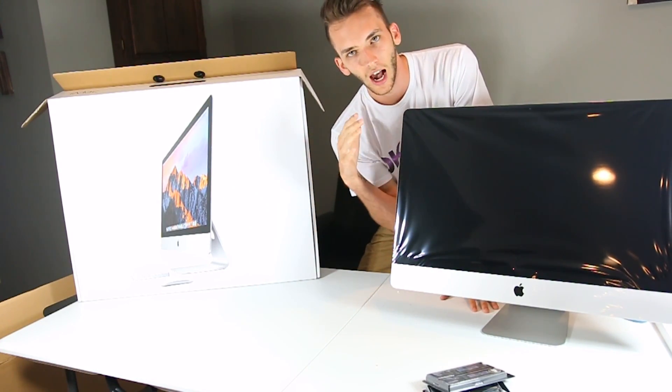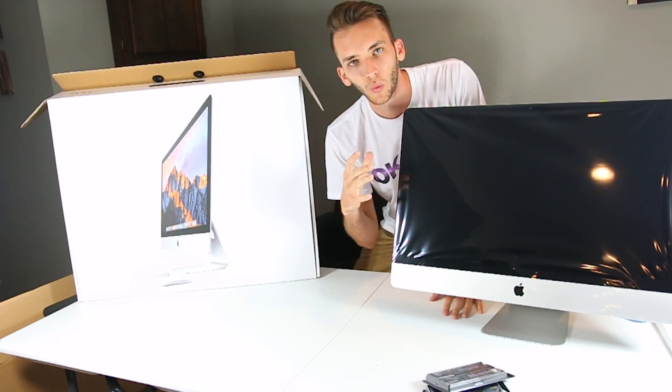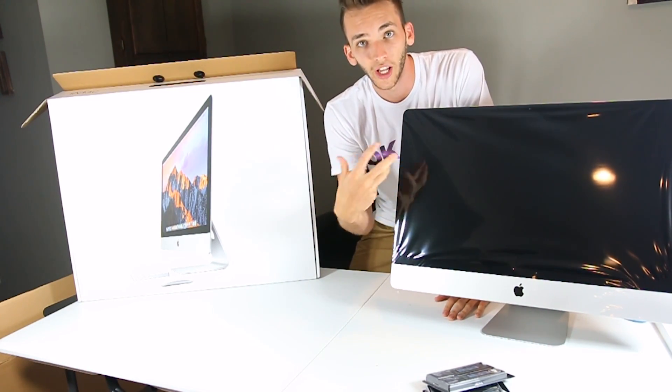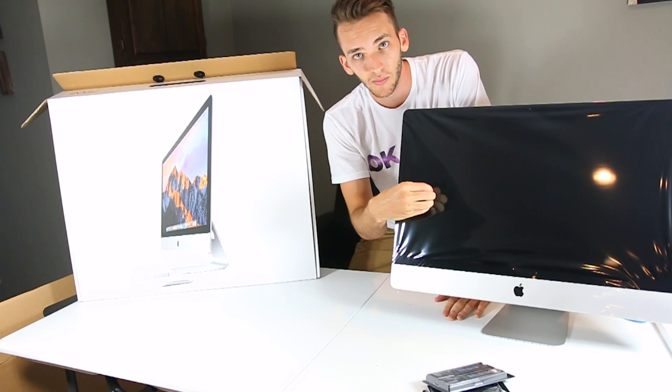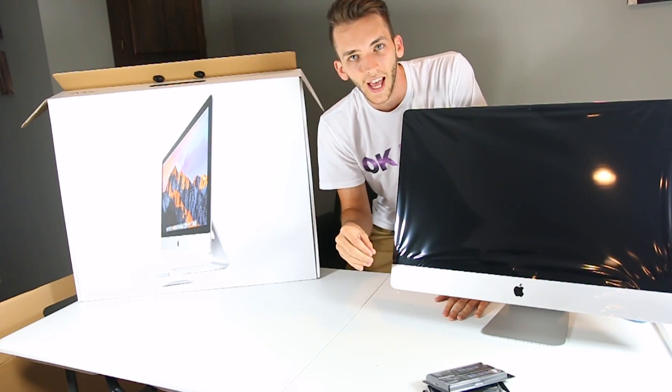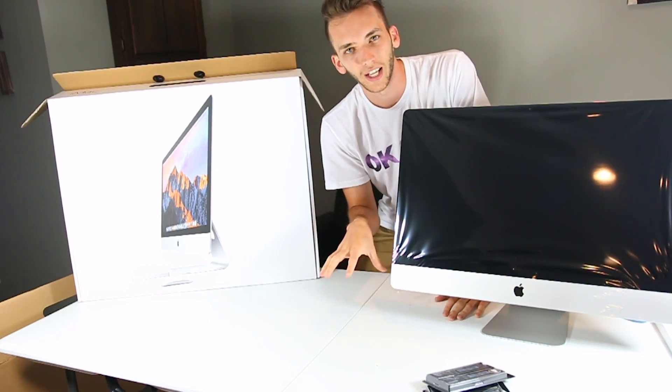Because when I was going to get this iMac, I wanted to find the perfect RAM that actually worked with the new 2017 model. So I wanted to find one that worked for that upgraded model, and secondly, a brand that I can trust.